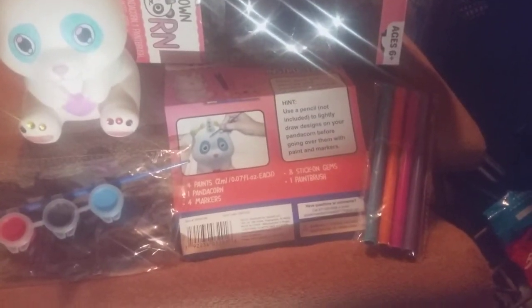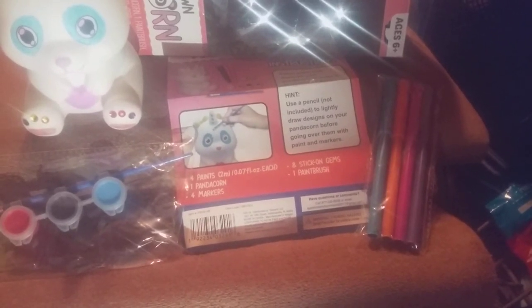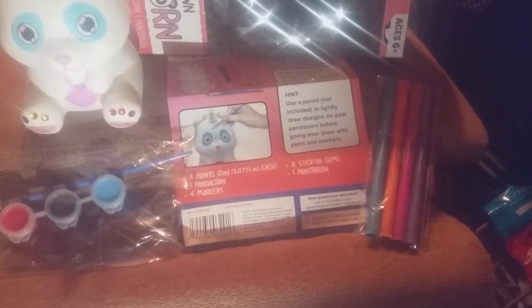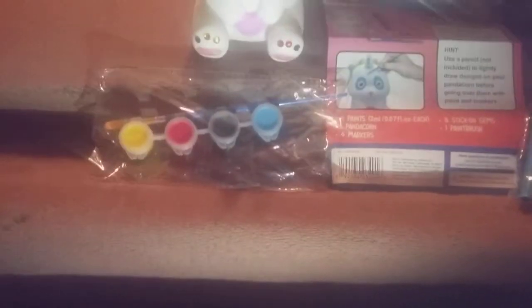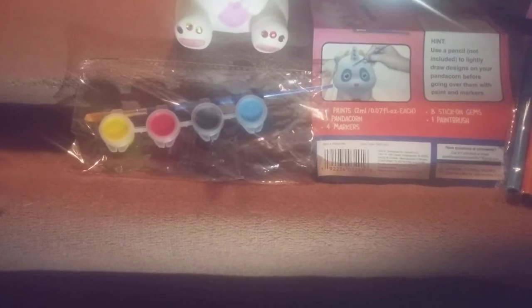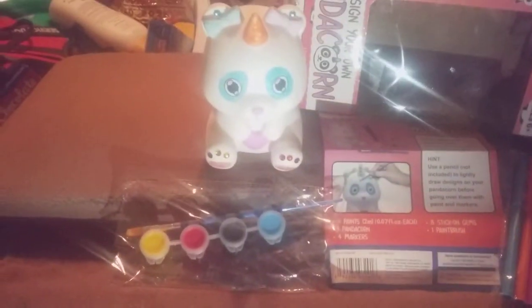The box comes with all the directions. Hint: use a pencil (not included) to lightly draw designs on your panda corn before going over it with power paint or markers. It includes four paints — yellow, red, black, and blue — as you can see right there, the paintbrush, four markers, and eight stick-on gems, which you guys can see on there.